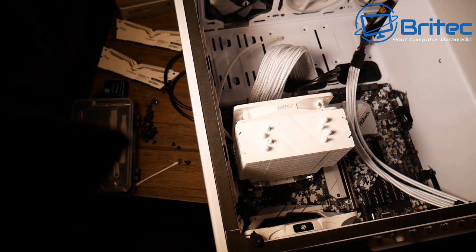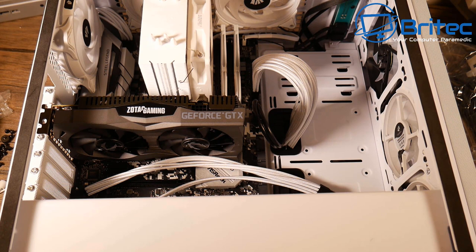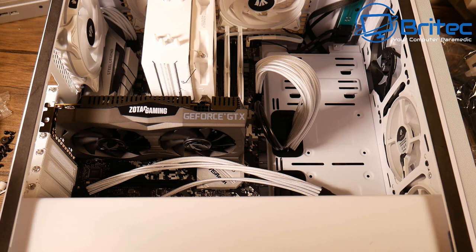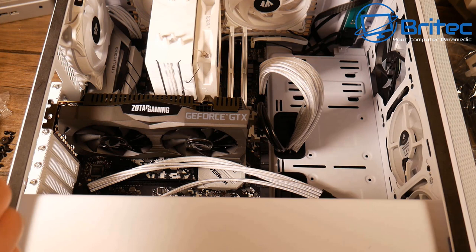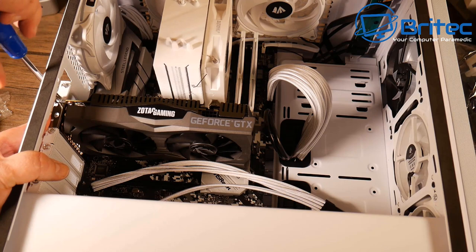Everything is coming together. The graphics card is now slotted in. It's a shame a white GPU wasn't available in this price range — as a smaller channel a lot of this has to be purchased personally, and white graphics cards weren't available at this budget. The silver GPU isn't too bad though — it does match the motherboard somewhat, even if white would have looked better.